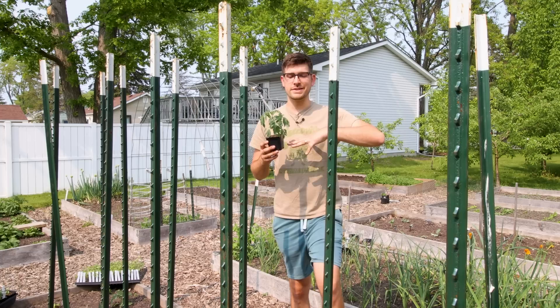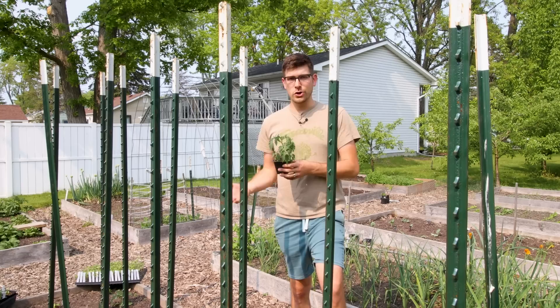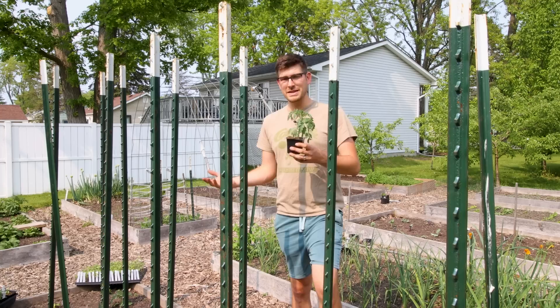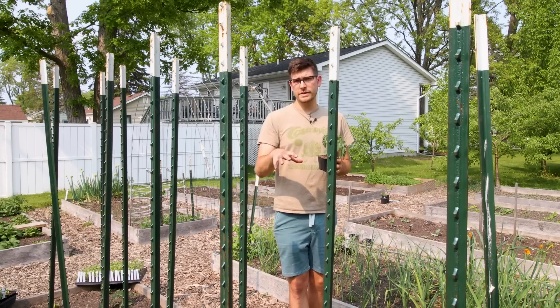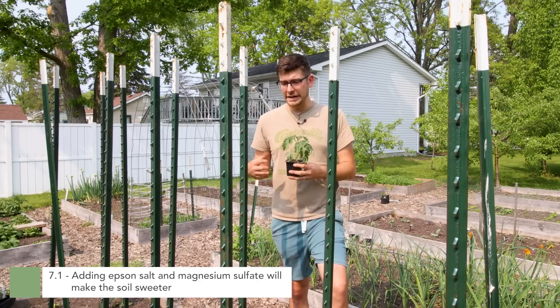The seventh and final tomato misconception is kind of an umbrella misconception. We touched on how adding sugar to your tomatoes doesn't make them sweeter, but there are a lot of other misconceptions about making tomatoes sweeter. I wanted to touch on all of them, because if you're using them in your garden, not only do they not work, but they could in fact be causing damage to your tomato plants and your soil.